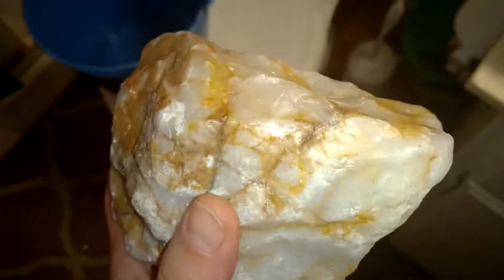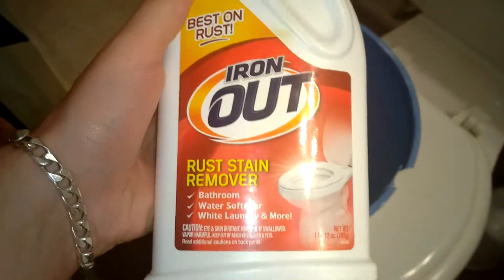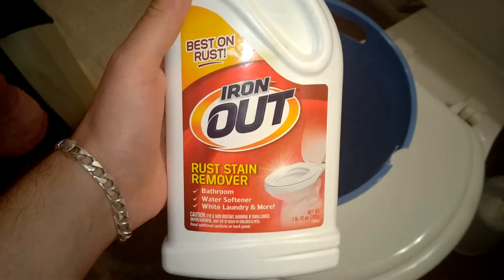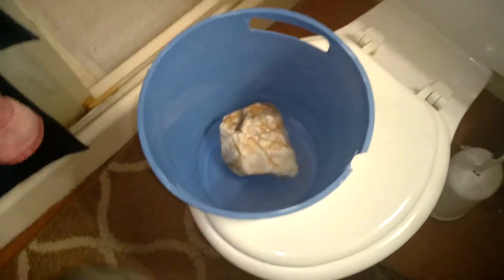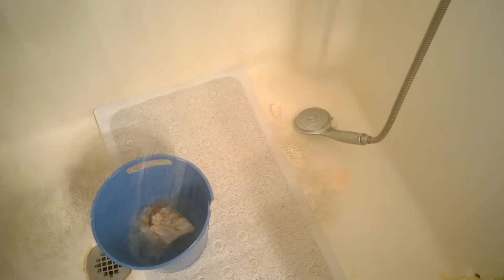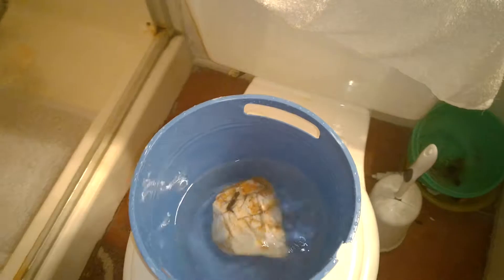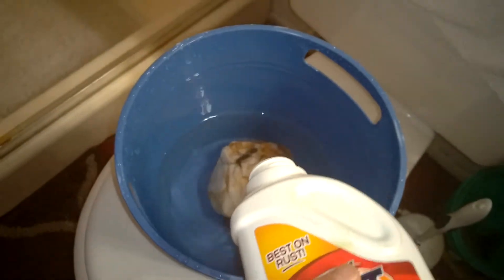So what we're going to do, we're going to use a bucket. Throw it on in the bucket. We're going to use some Iron Out — you can get this at Walmart. And we're going to add some water, then add in your Iron Out.